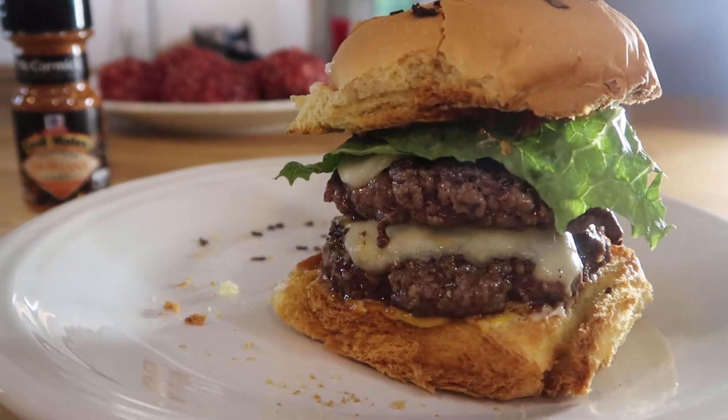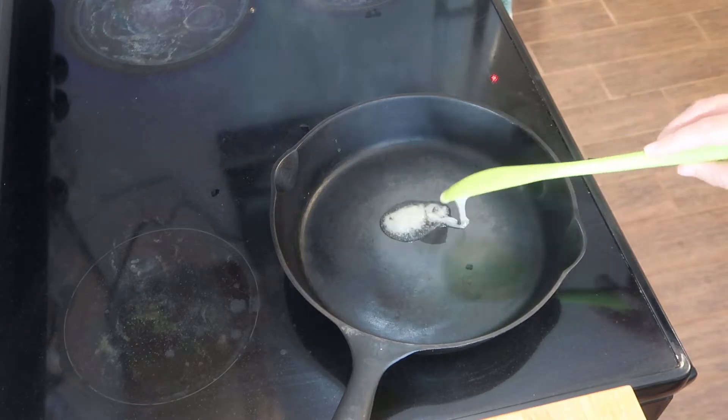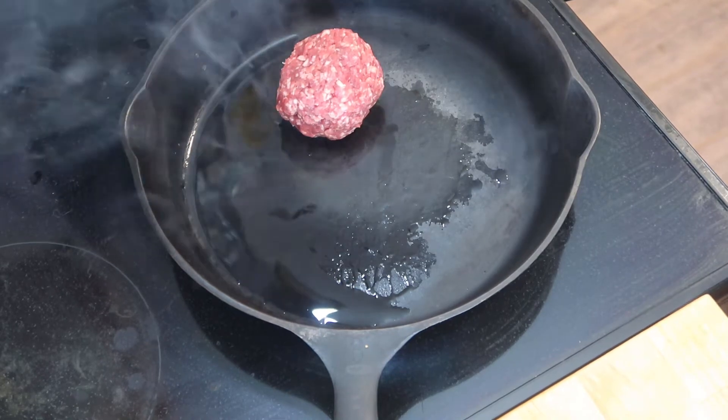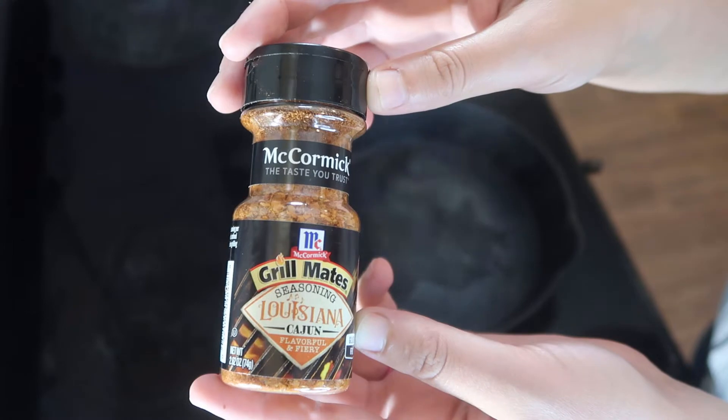To start off with, I made a double cheeseburger for my husband. I prepped some burgers for the freezer and kept a few out for dinner this night. The original plan was just to make single patty burgers, but my husband asked for a double patty last minute, so I made one for him.